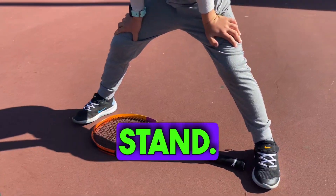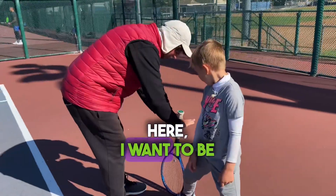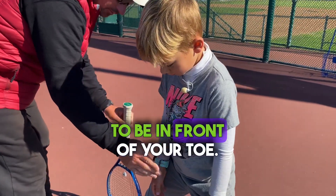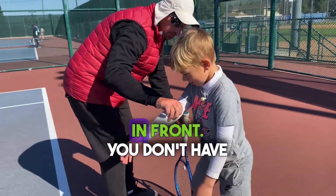You have to stay wider with your stance. So if I put my racket here, I want your hip to be here. Lean forward. Stop there — I want your chest to be in front of your toes. Keep your racket out in front.